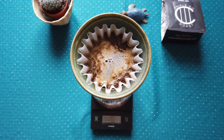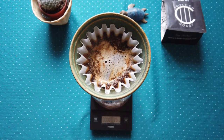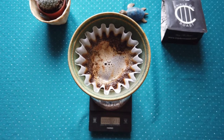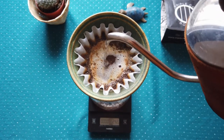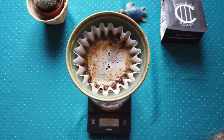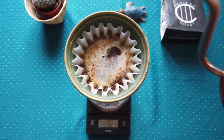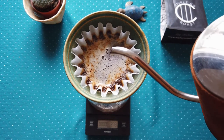Still on the side I can see coffee grounds, so I am trying not to go over this. I will apply 100 grams.